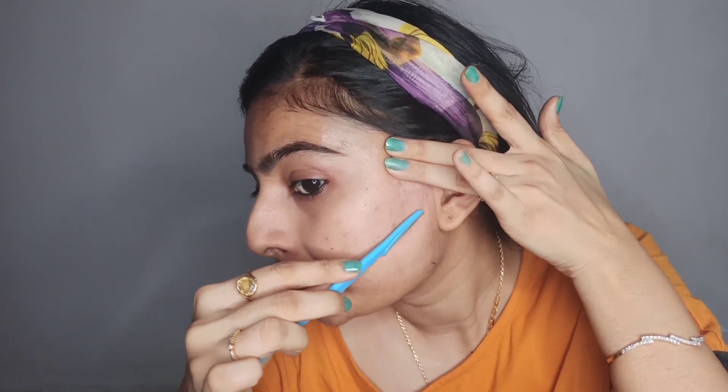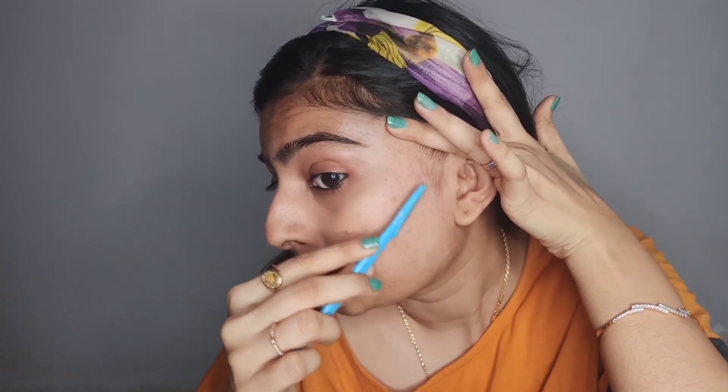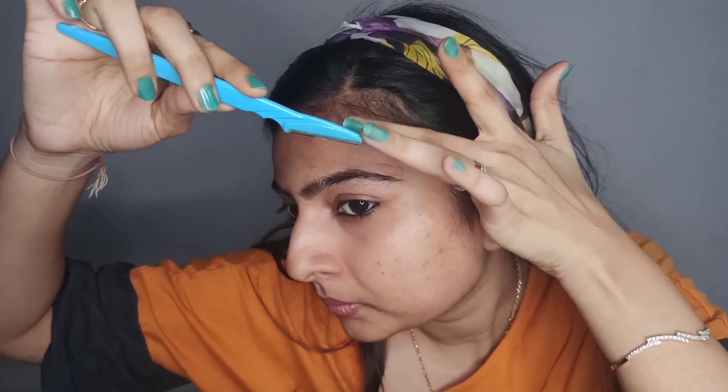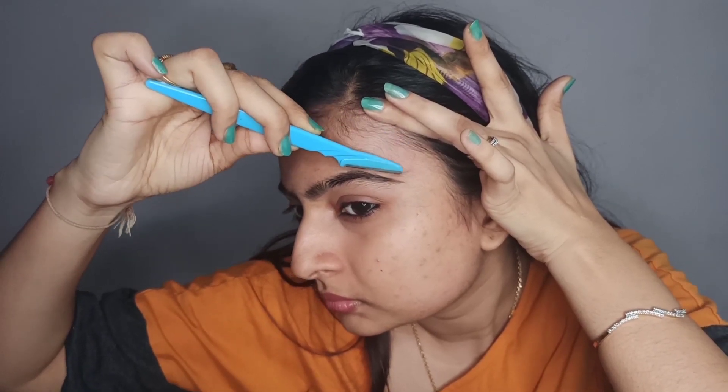Just keep a tissue handy so that you can wipe off the razor from time to time. Please be very careful while doing this and use a really light hand on your face. If you are a young girl who is doing this for the first time, please do not do this without some adult supervision. Make sure to clear out all the tiny hair and do this very precisely. As you can see, the side locks are clear. Now let's move on to the forehead. This is a very tricky part if you are doing it for the first time.